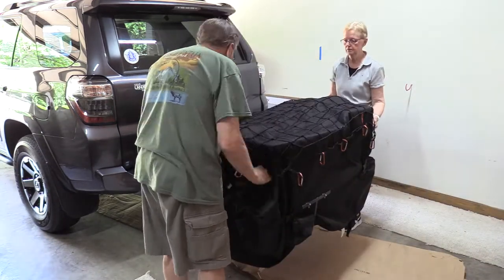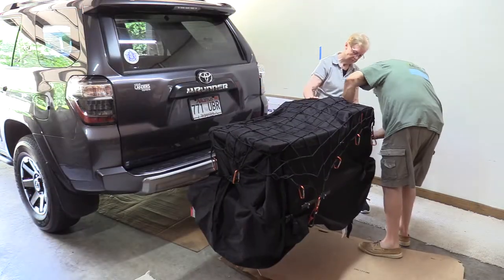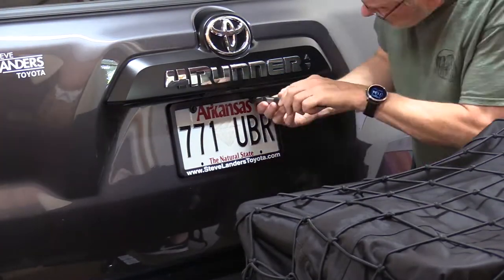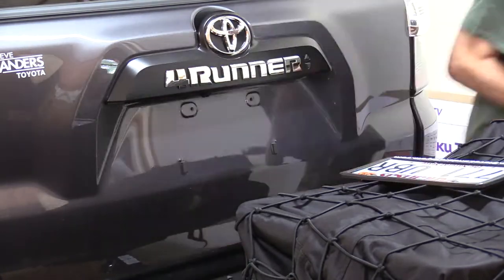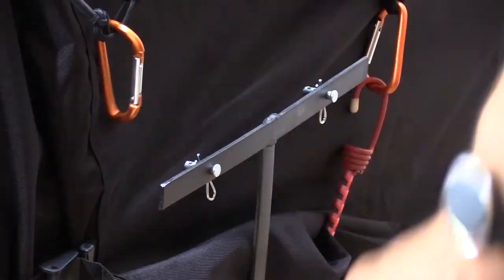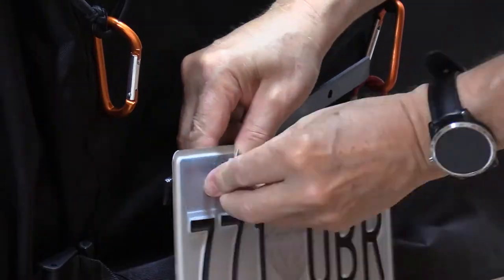Now we're putting a cargo net over the top of that so it can't flop and fly around. Now I'm taking the license plate off the car and mounting it on the little carrier using clevis pins.